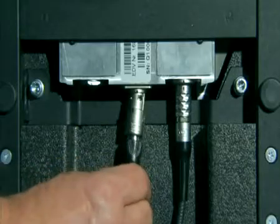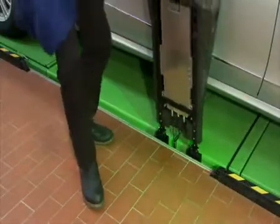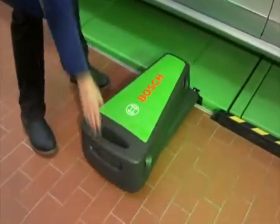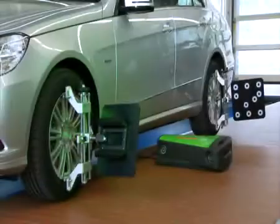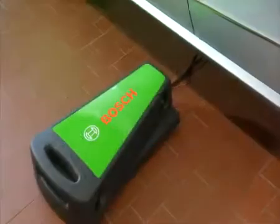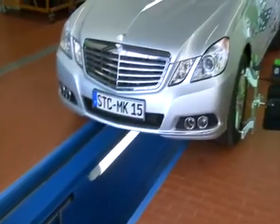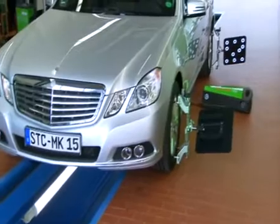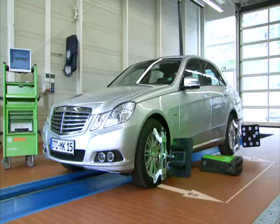Bosch provides convenient adapters and cable sets for all kinds of vehicle lift systems — whether for scissor lifts, four-column lifts, top floor, or in-ground lifts. Due to the fact that the sensor head can simply be placed on the ground, the FWA 4630 also suits application on pits. A space of only 600 mm in addition to each side of the vehicle width is required.